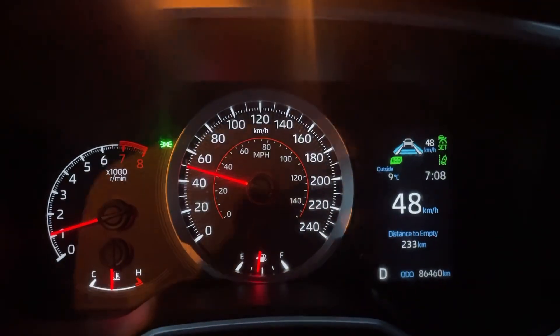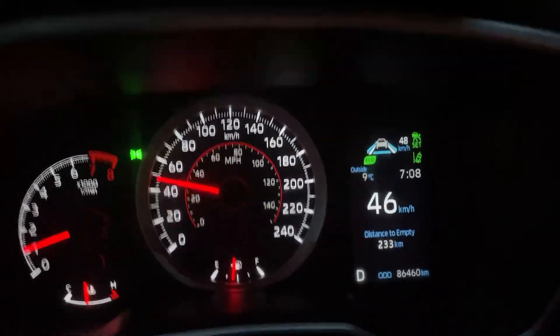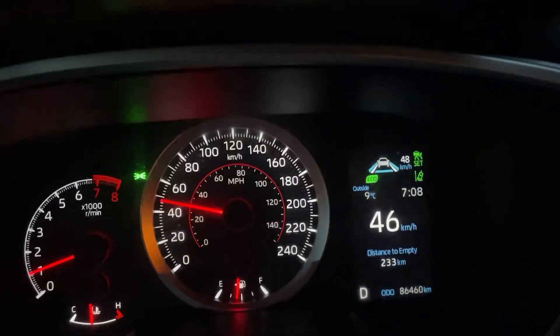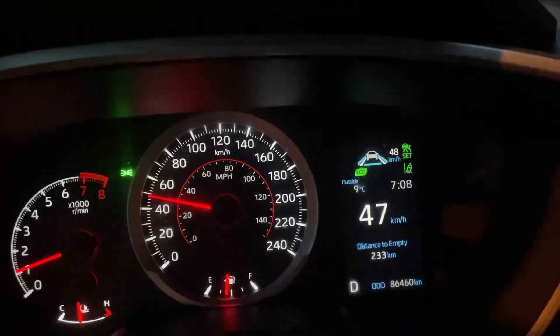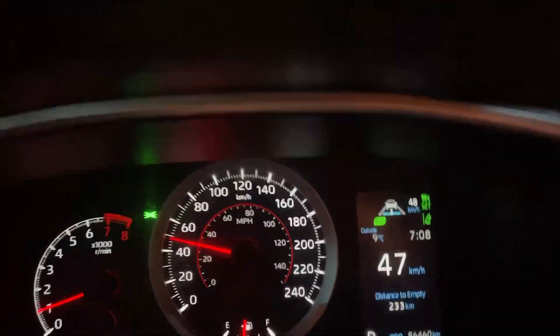Also, if they decelerate a little bit quicker — besides just decelerating slowly like lifting your foot off the gas pedal — the vehicle would actually start to apply some braking, which would engage the brake lights in the back to let the people behind me know that I'm decelerating.